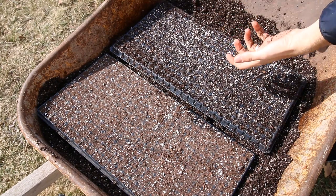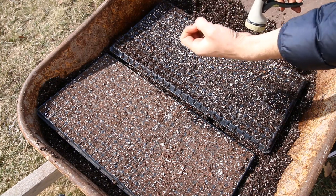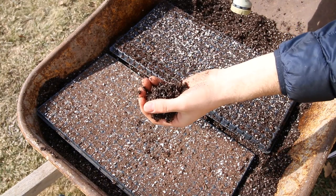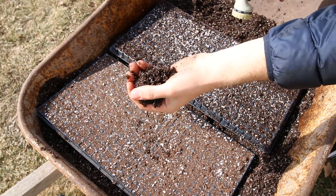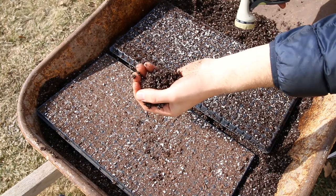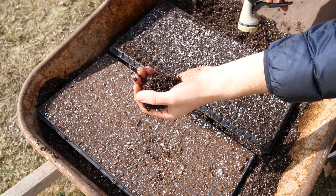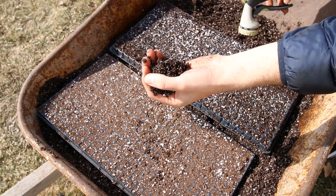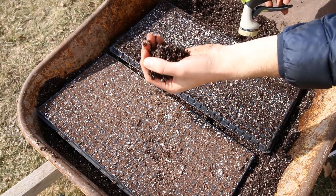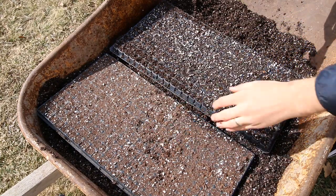Do you see all the water just instantly soaks in? That's because a pre-moistened mix will readily accept water. The mix is very porous and the porous structure acts almost like a wet sponge. Take a kitchen sponge the next time you have a chance — or even a dishcloth — and pre-moisten it, wring it out so it's just damp, and see how well it accepts water. Then take one that is dry. A dry sponge will actually float on the surface of the water because it does not absorb any moisture at all. It's very much the same way as a dry seed starting mix.